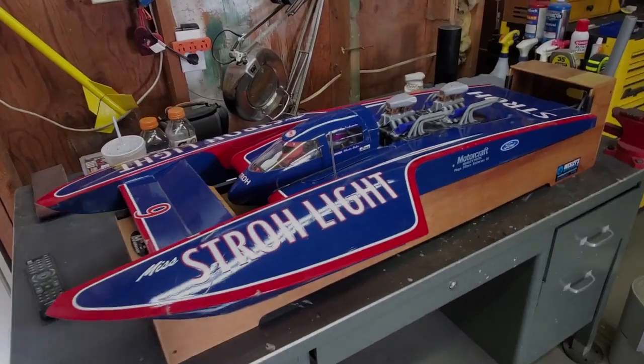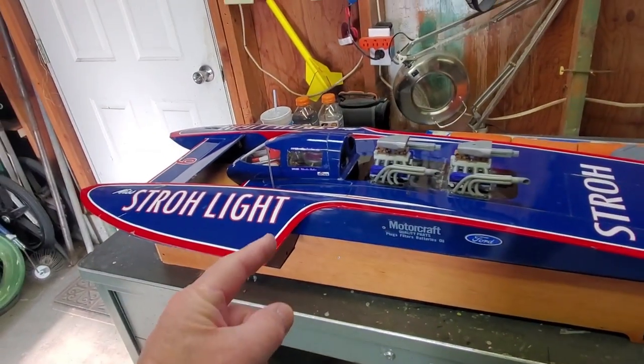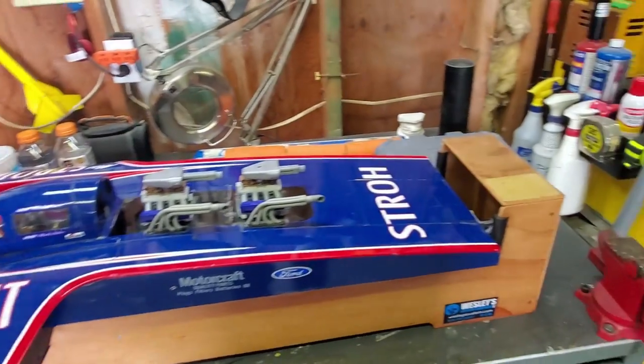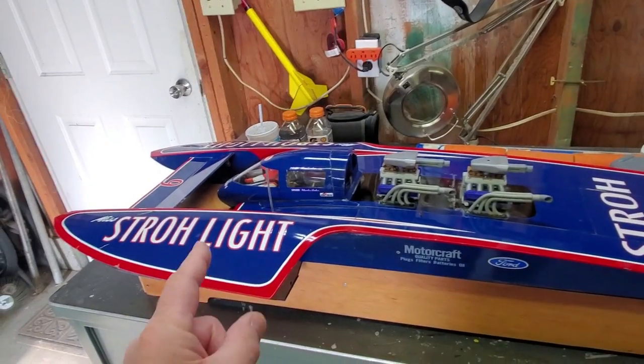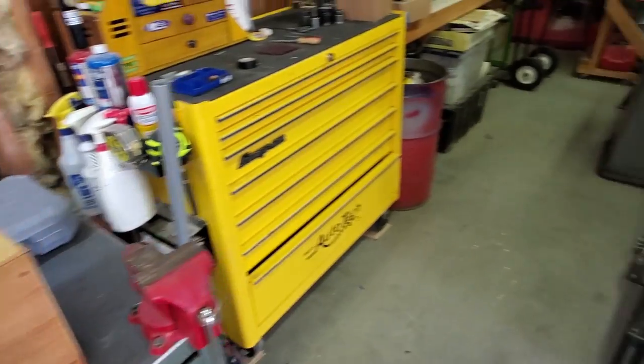Okay, hi everybody, welcome back to the boat shop. Things are about to get real today. If you're just joining us, we are building radio-controlled racing hydroplanes because it's just the most beautiful sport ever and it's super fun.